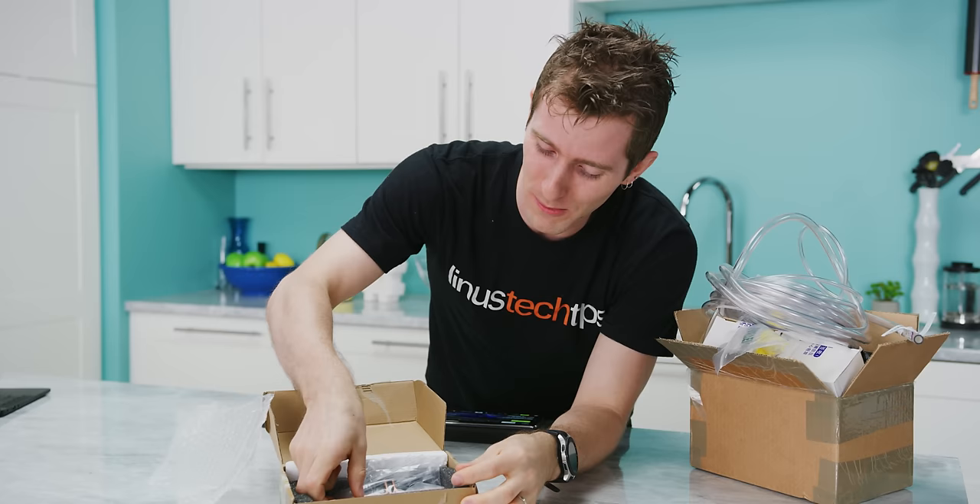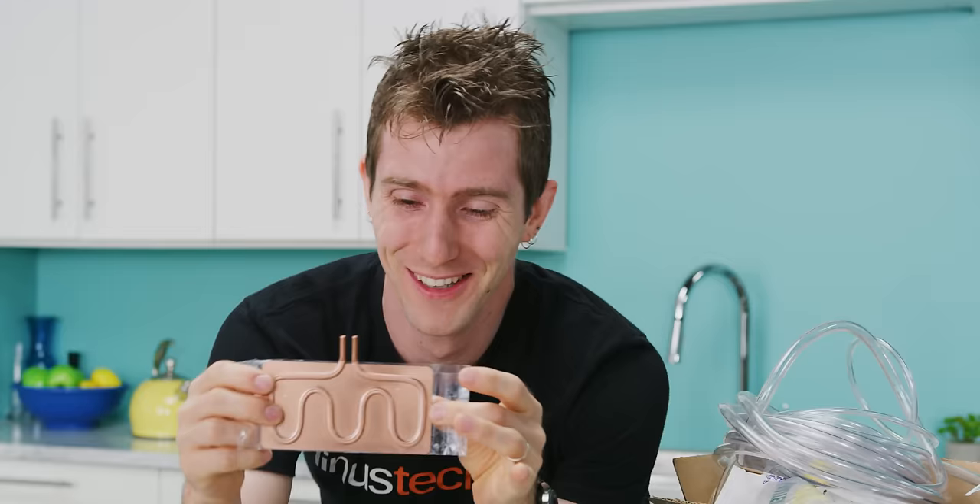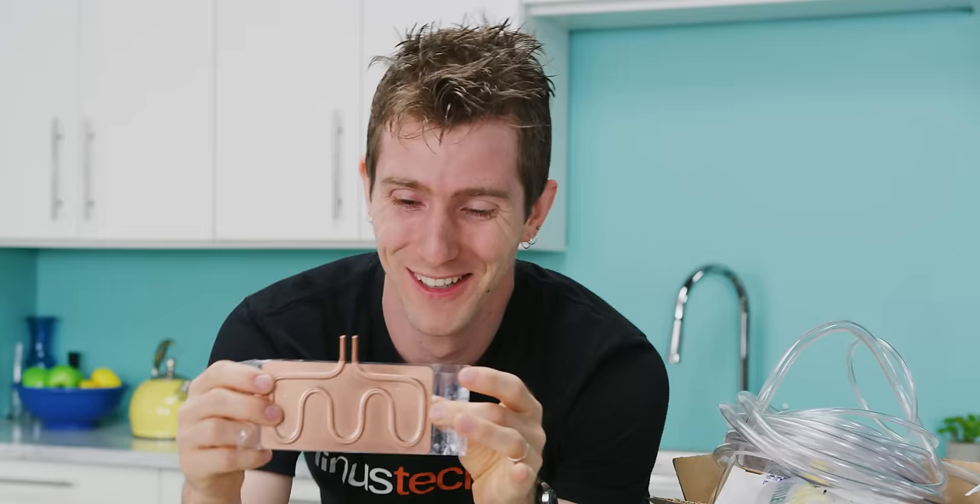So we found this on AliExpress and it is exactly what it appears to be — a water cooler designed for use with a mobile phone. So let's take this thing for a test drive and see if it actually solves the problem.